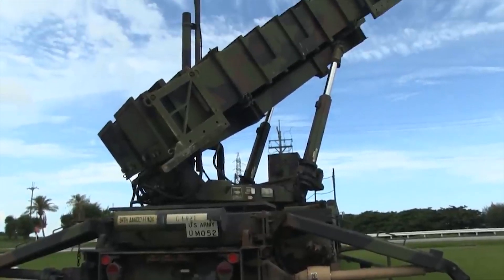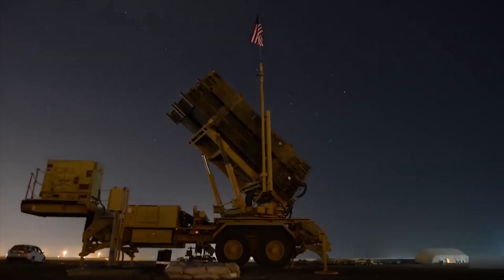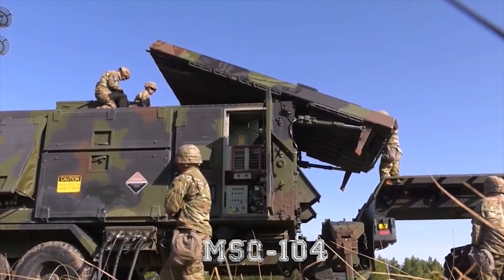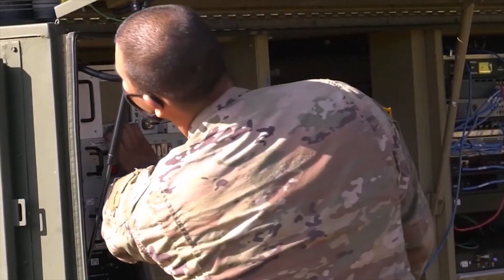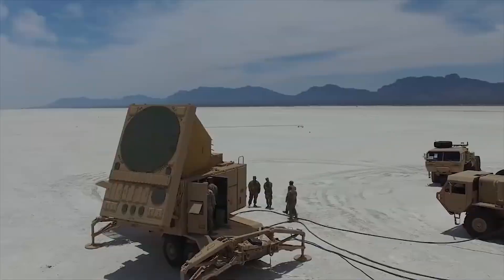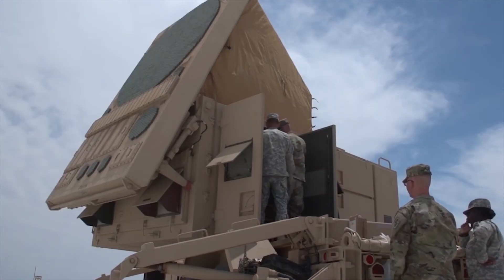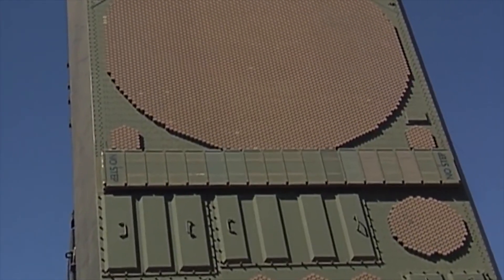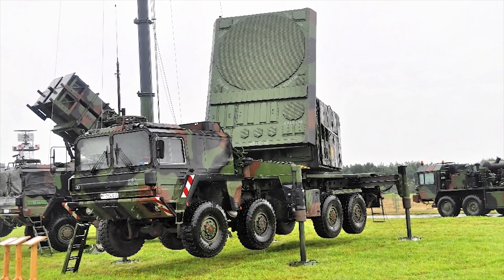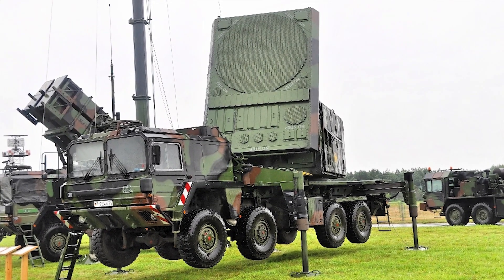These launchers are linked to the M860 trailer for transportation. Added to this system is the MSQ-104, which is an engagement control station mounted on an M818 tractor. At the center of the whole system is the TVM guidance system, which stands for Track Via Missile. The system works as a three-stage process built around a phased array radar and fast computers.